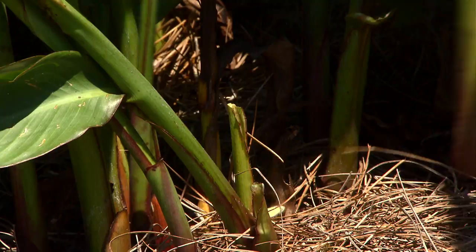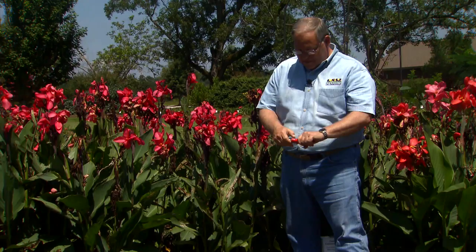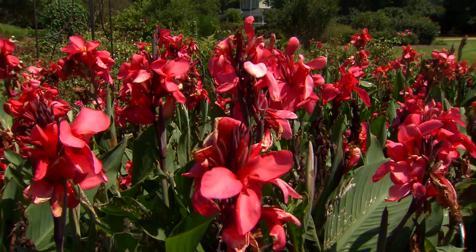Cannas are beautiful, but you have to watch those canna leaf rollers. I'm Dan Gill with the LSU AgCenter.